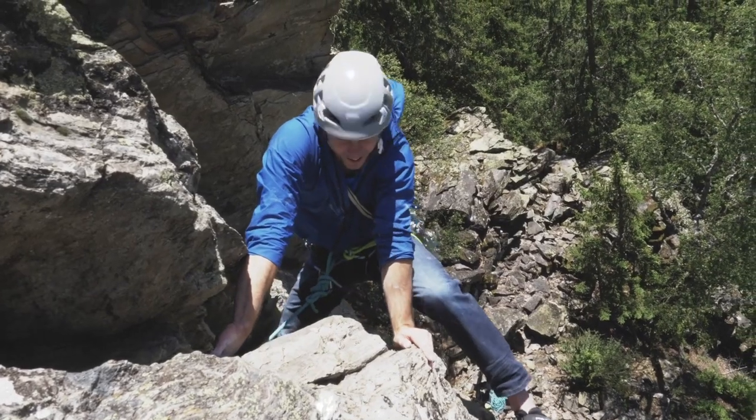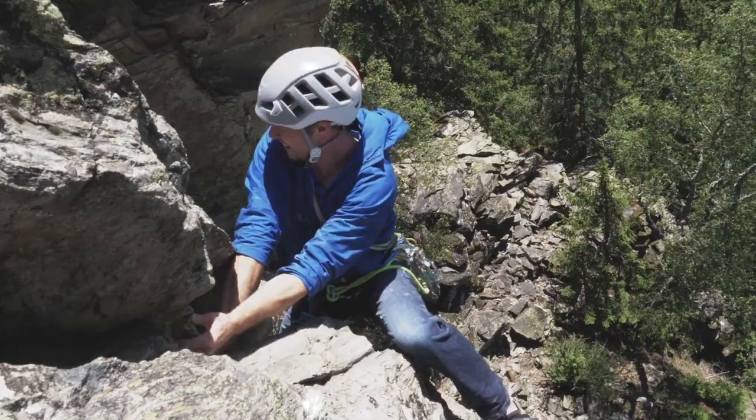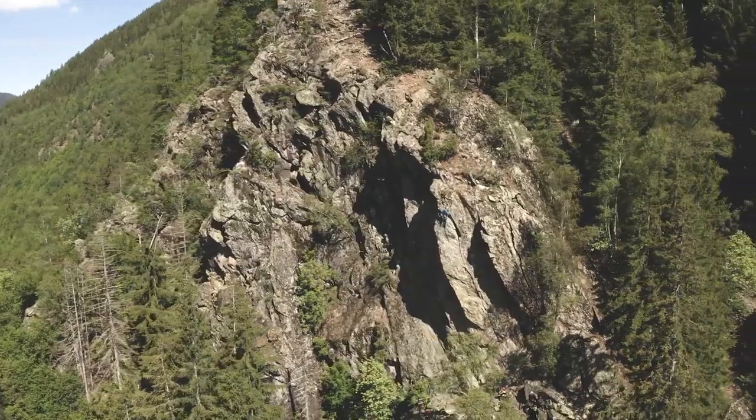Trad climbing is quite complicated and it can be hard to learn. We've got dedicated videos on Climbing Daily and Epic TV — just type that into YouTube. I've put a couple of suggestions down below as well. It's harder than just clipping bolts, so make sure you know what you're doing before getting out there on the real rock. So that's the theory — let's look at our top three.